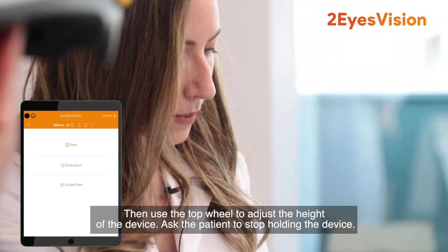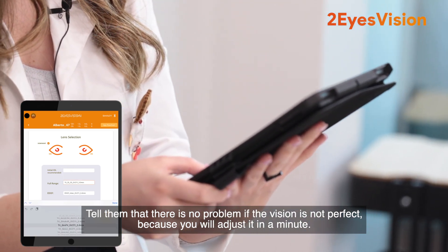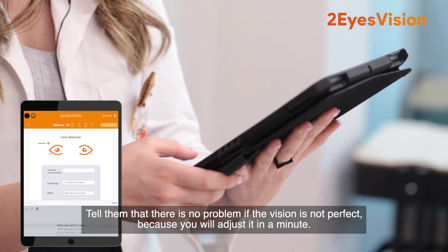Ask the patient to stop holding the device. Tell them that there is no problem if the vision is not perfect because you will adjust it in a minute.